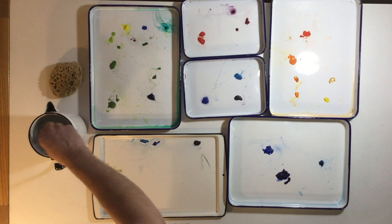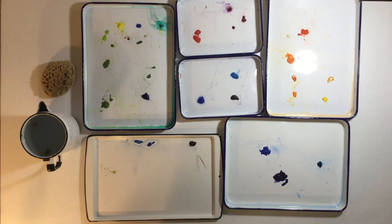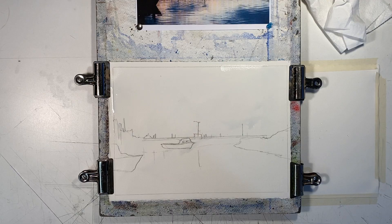With these images in mind, let's begin. When we paint a landscape, we either feature the sky or we feature the landscape, but we don't do both. This painting is going to be all about the sky, so we'll keep the landscape simple. We're going to paint our sky wet-in-wet, so we'll start by wetting the entire sheet of paper.